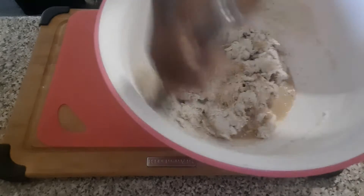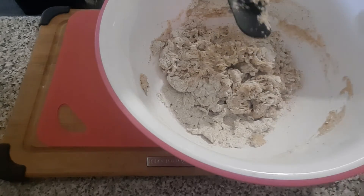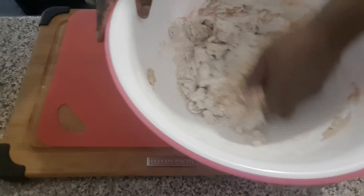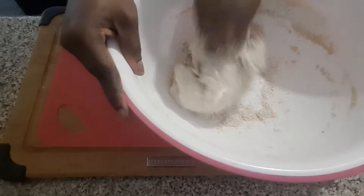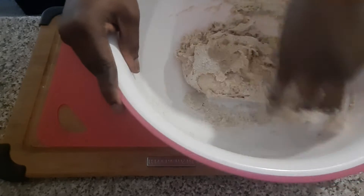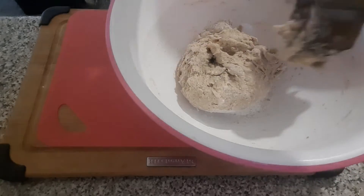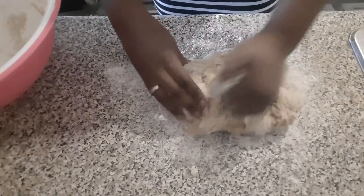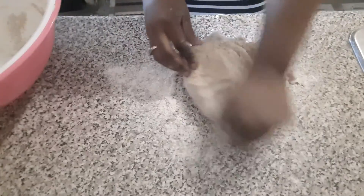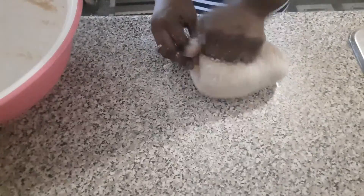Just mix it in there. Now at this point I'm just going to wash my hands and put my hands in there. Just put your hands in there to make sure your dough comes together properly. I'm just transferring it from the bowl and then I'll start putting it together. Just continue to make sure your dough forms together beautifully.